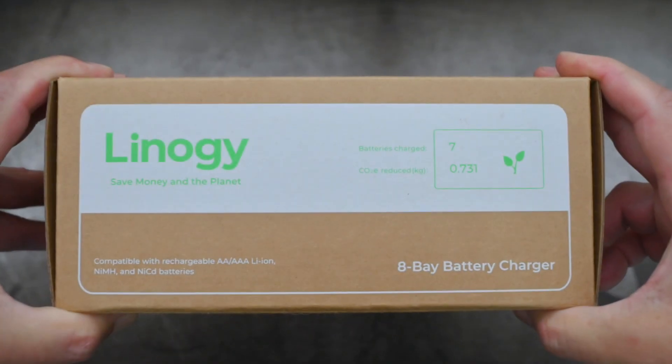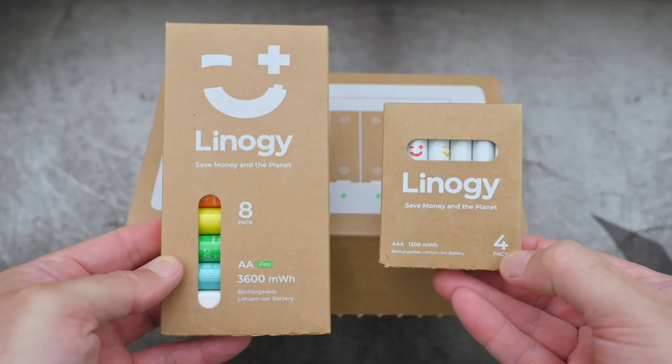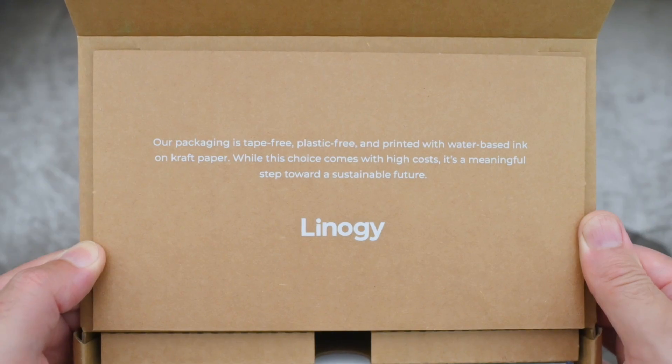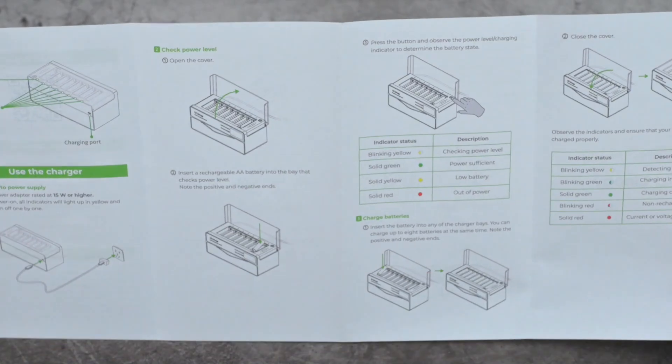Linergy have sent a battery charger and some batteries in to look at. They did include AA and AAA batteries — these are Lithium-Ion 1.5V. I thought it was an interesting product; I haven't looked at a charger or cells for a while.